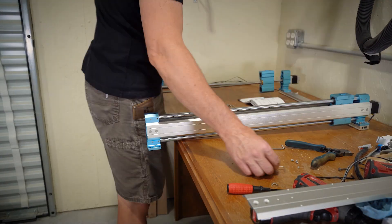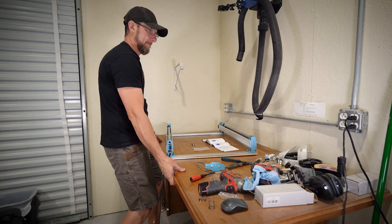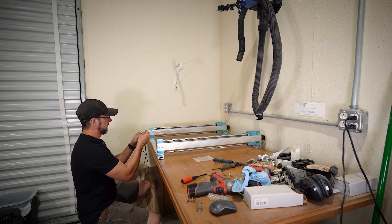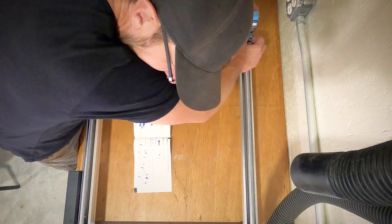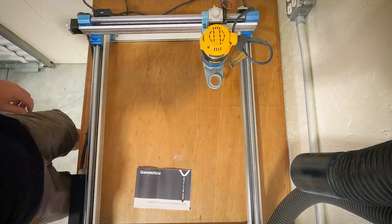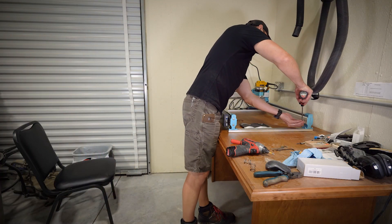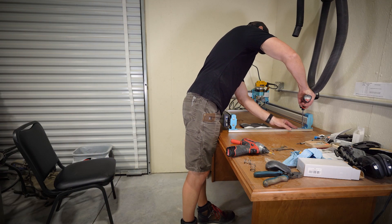From this point it was just a matter of reading the instructions and putting everything back together the way it was laid out in the book. Pay attention to the book because it does have instructions for the x-axis and the y-axis, and at some point I realized I was following the wrong instructions and had to backtrack a little bit. So make sure you follow the correct instructions for the kit that you're installing if you're not doing both.